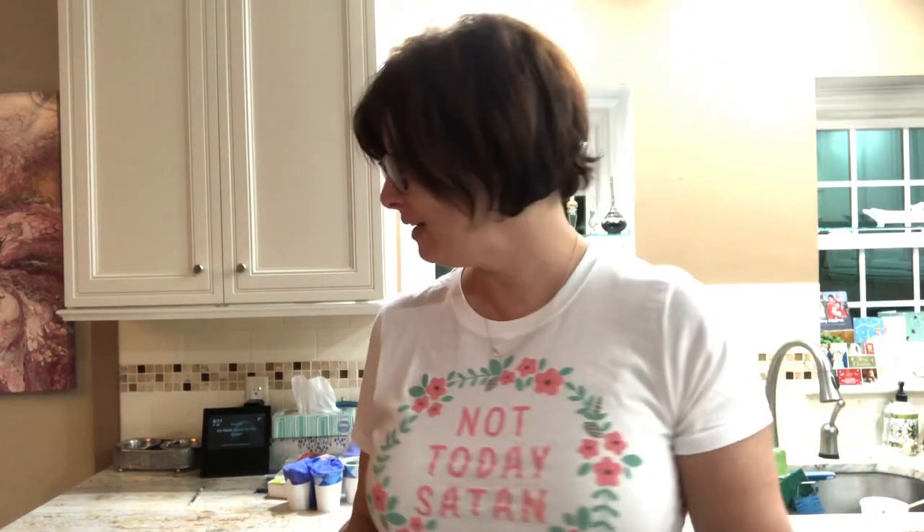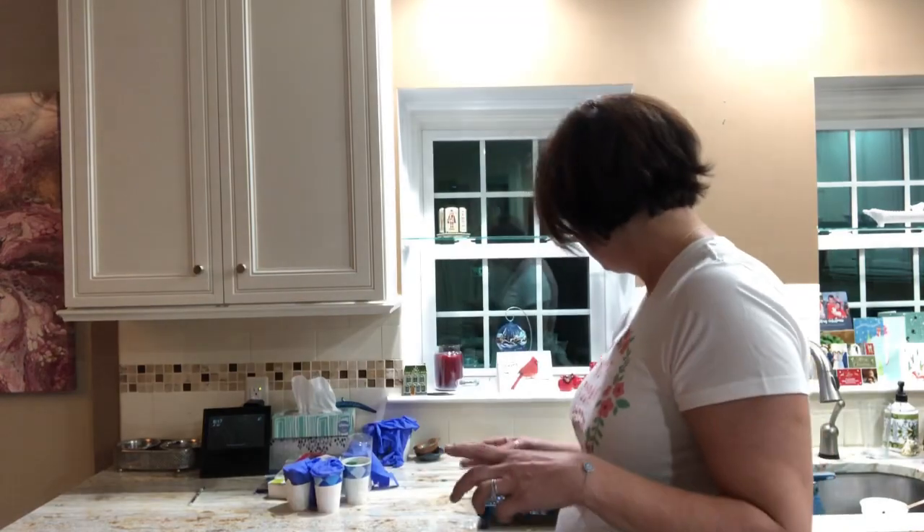Hey everybody, it's Karen from Flour Fall Acrylics. Back tonight for hopefully a much shorter video, maybe about 15-20 minutes. Going to do a quick little pour on a 12 by 12. The inspiration for it is a pour I did last night off camera — sorry about that.